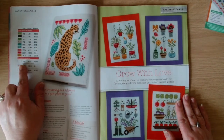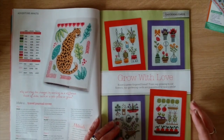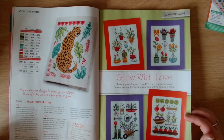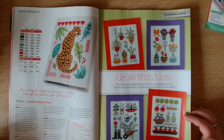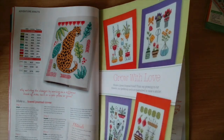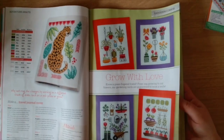It says grow with love - know a green-fingered friend? From veg growing to cutting flowers, our gardening cards are guaranteed to raise a smile. You get all four patterns on the next page. These are by Fair Walsh and approximately five hours each to stitch.